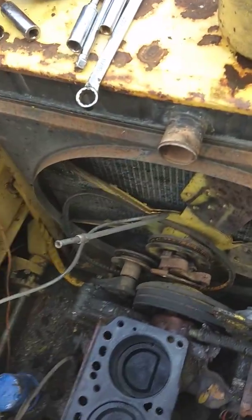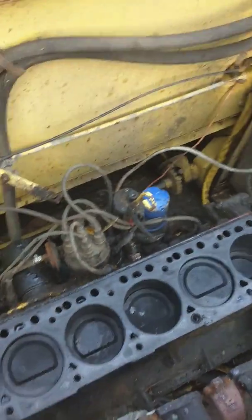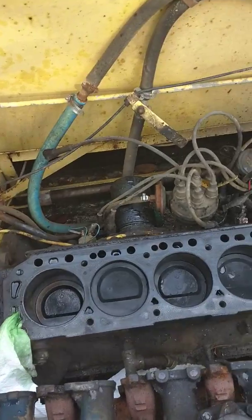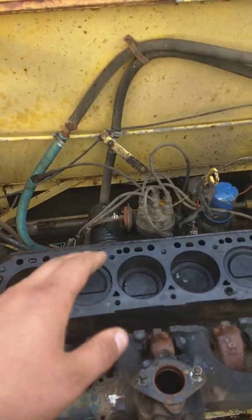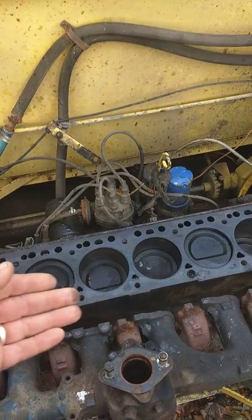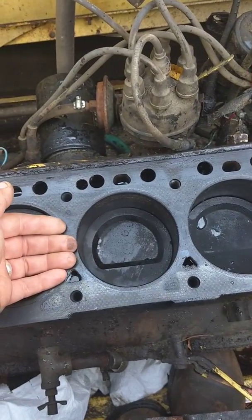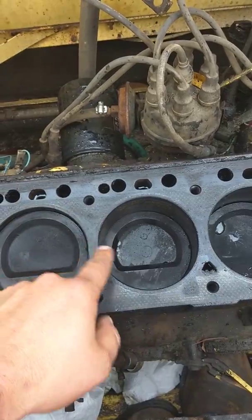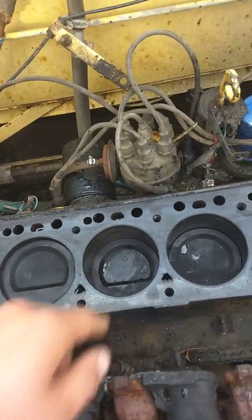Yeah, if you revved it past the point of getting hot and actually got the coolant flowing, it would cool right off and go fine. So it's like the head gasket was blown, but kind of like the head gasket was acting like a flap - not letting it miss, if that makes any sense.